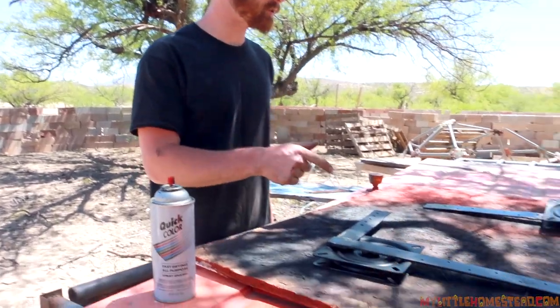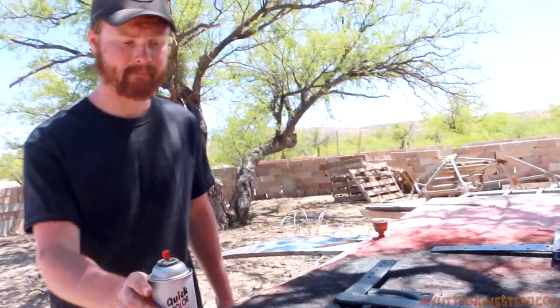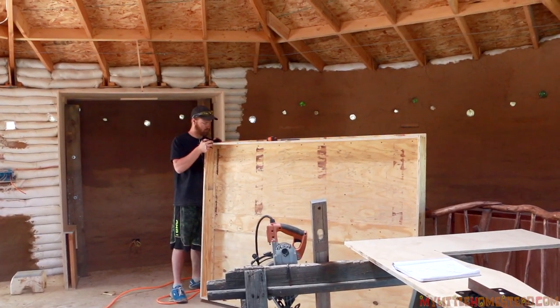Next week we're going to get these two hinges installed and finish up the Murphy bed. Stay tuned for next time when we continue building on the Muse Art Studio. We won't be having our podcast this coming Wednesday, but we will be doing our weekly peek on Friday. Thanks for watching, and have a wonderful week.